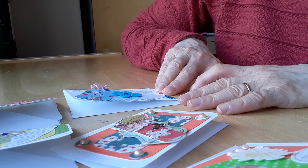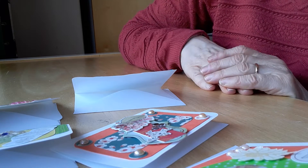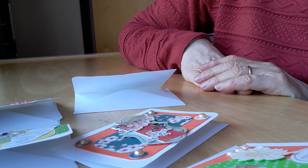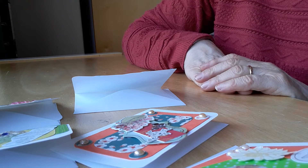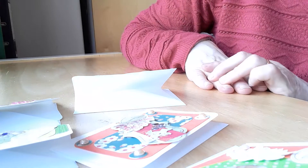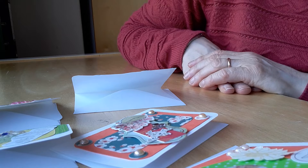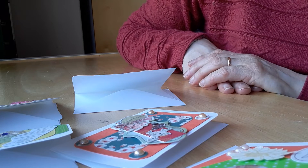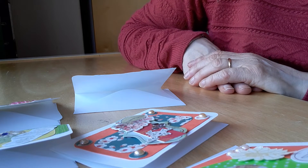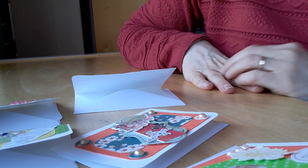Since I came home on Tuesday I haven't really done any crafting — I've been trying to catch up with sending out happy mail and different things like that — but I hope to get back to it shortly and I'll share everything with you. I hope you have a lovely rest of the weekend. Have a good week and thank you for watching, bye for now.